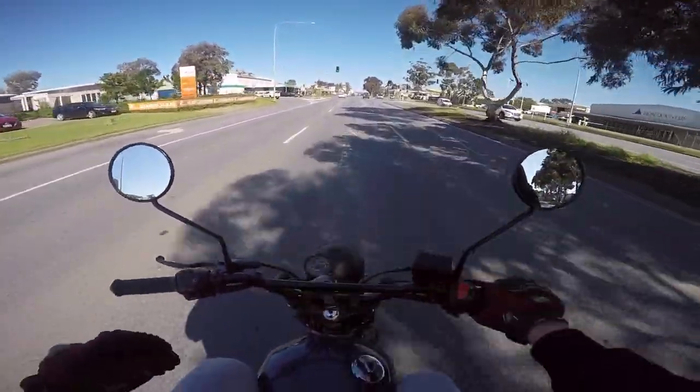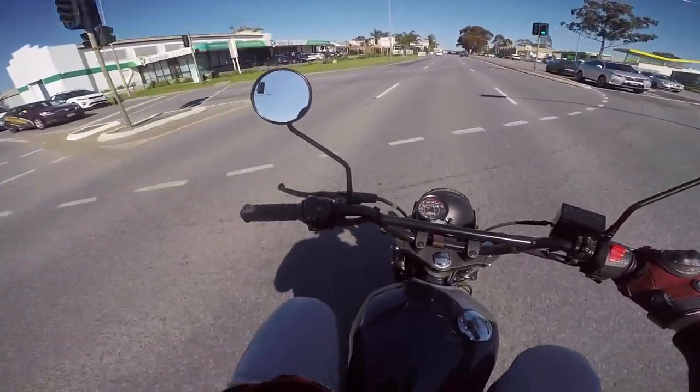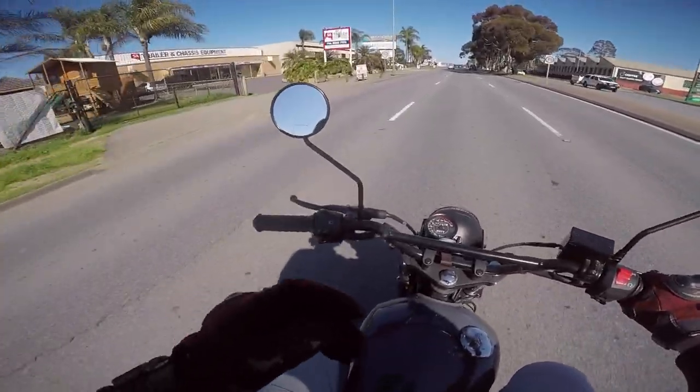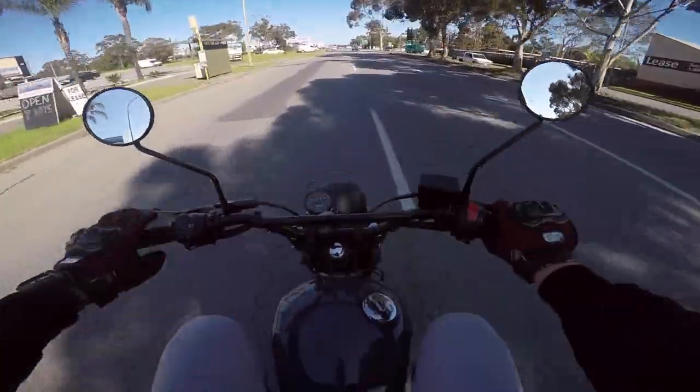I'm digging this bike. The seat's comfy — it feels like it would be very comfortable for a trip, for any of your commuting sort of things. You can take it off-road, give it a bit of a spanking on the weekend. No dramas.